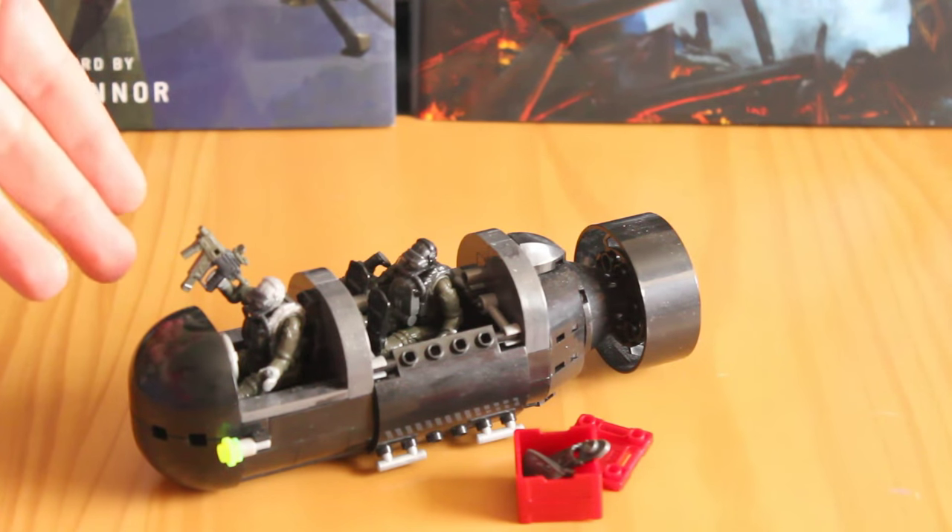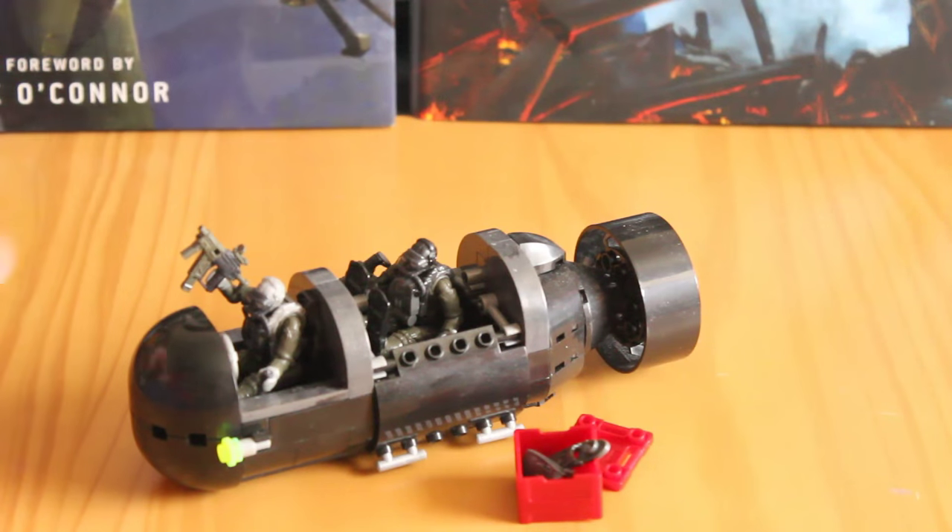As I mentioned, the figures fit in there perfectly — a figure can sit in the back or in the front, no issue. It's an absolutely great set. The box is very specific in highlighting that it doesn't float or sink, so don't use it on actual water, otherwise you might lose it. But still, it's a great replica.